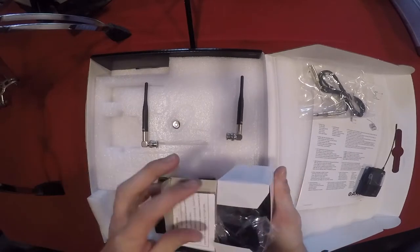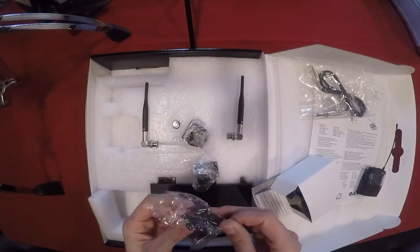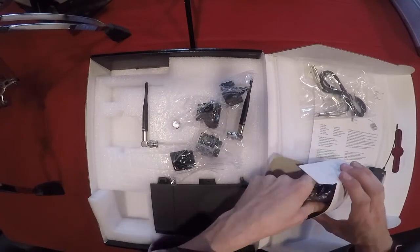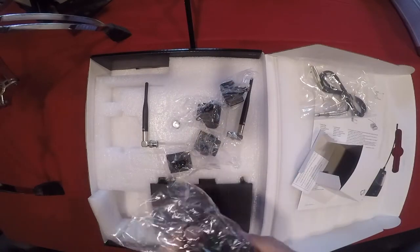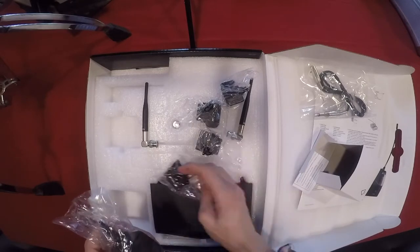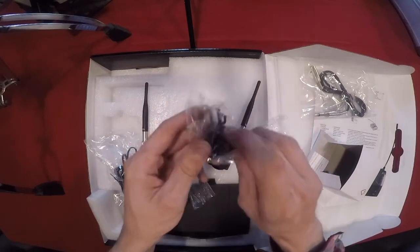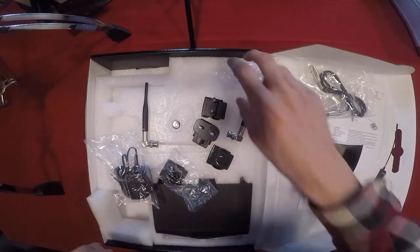We also have a box that looks like it's got the power adapter in it. We've got multinational adapters here, so it can be useful in many different places in the world. There are four separate adapters and then the standard wall wart — one of these is just what we use here in the United States. I'm terribly sorry, I don't know what any of those adapter types are called, but there you can see them.